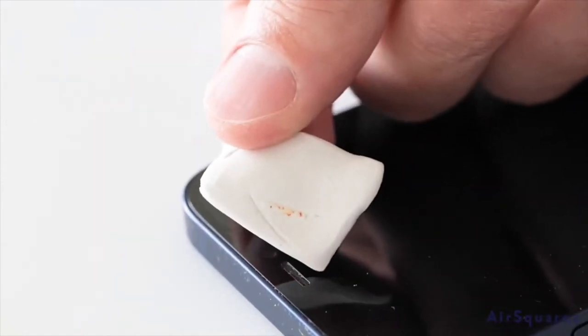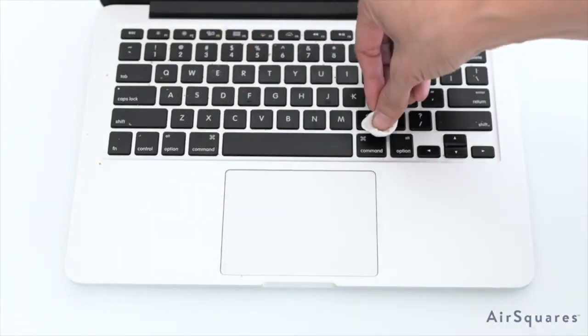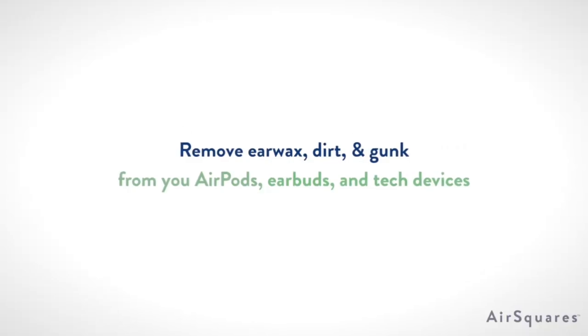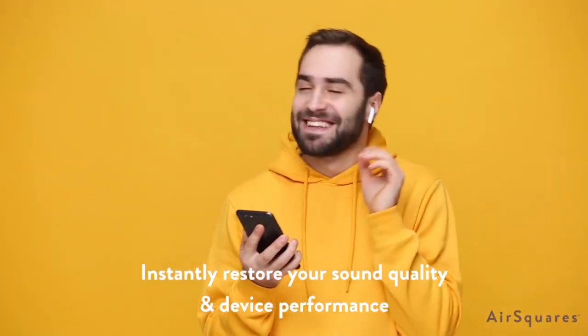Beyond just removing this gunk and making you shudder with the debris you actually have in your ears, Air Squares have a practical use too. Removing earwax can improve sound quality in an instant because obstructions like that can distort the sound waves that come from your earbuds. Use this putty to get better airflow and better sound quality too. Well, that's what they say anyway.